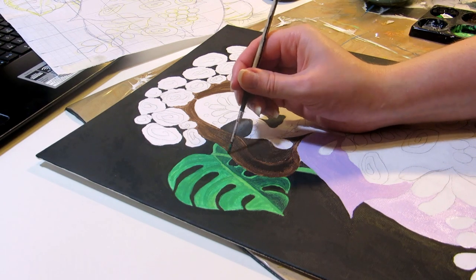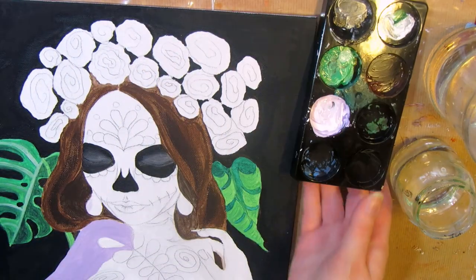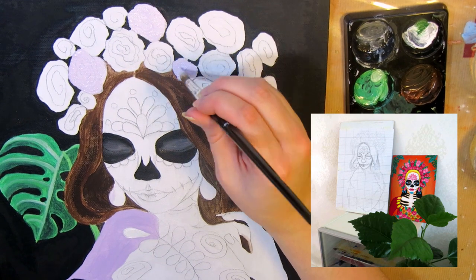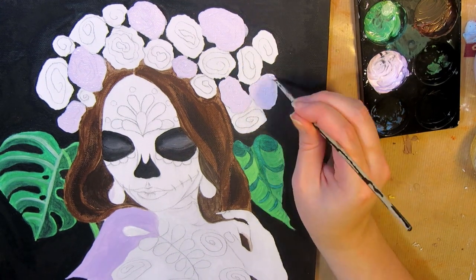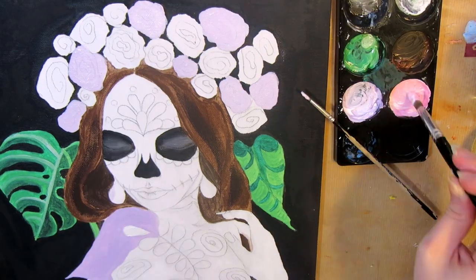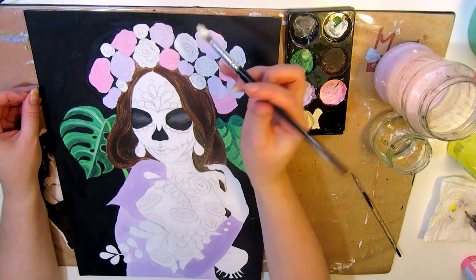Now moving on to how I made this painting. For my last sugar skull girl painting I used a very simple and symmetric pose and let the bright colors and contrasts be the focal point. But for this one I wanted to make the pose a bit more interesting and make a bigger painting overall. I found the reference photo from Storyblocks, which was then called Graphic Stock, from a free 7-day trial they offered.